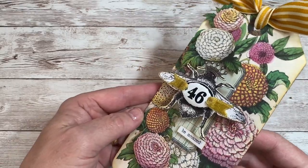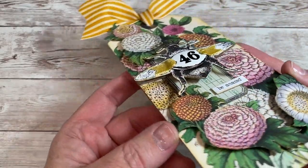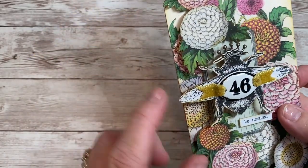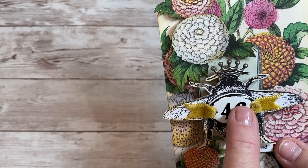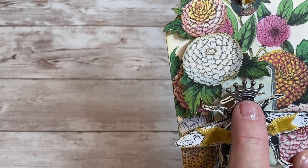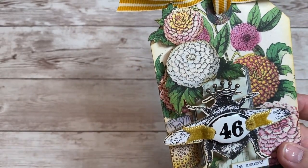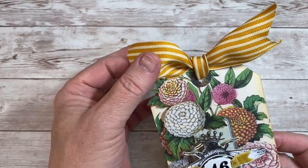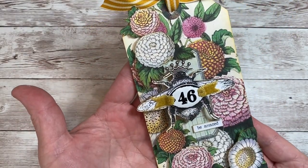It's done with multiple layers. Let me turn it so you can kind of see — there's some dimension to it. I love this fat little bee. I used an enamel number on here; it's a number charm and she's actually got a little crown because she's the queen.